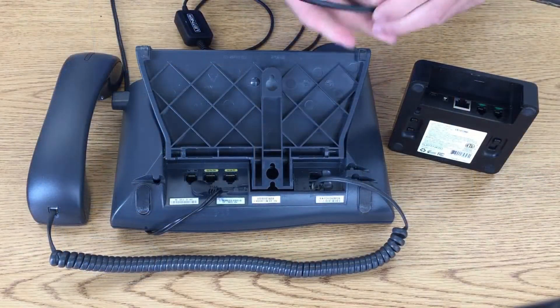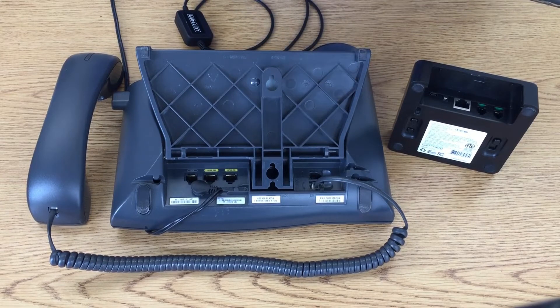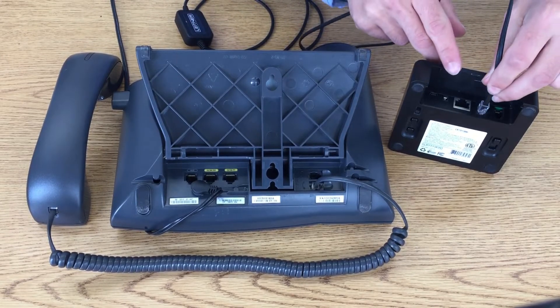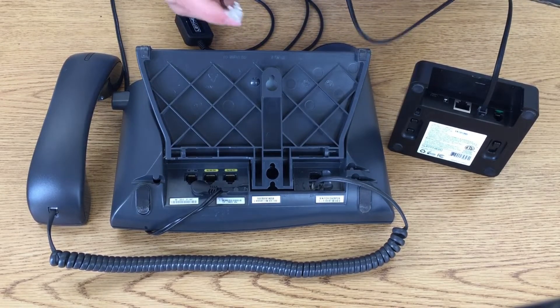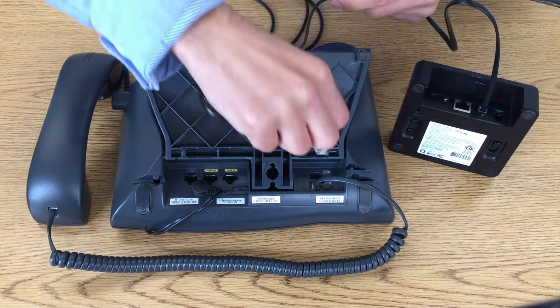First, take your standard connector cable and plug it into the middle of the headset base. Take the other end and plug it into the headset jack on the back of the phone.